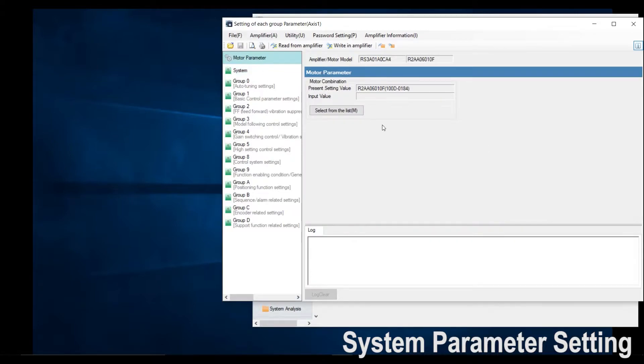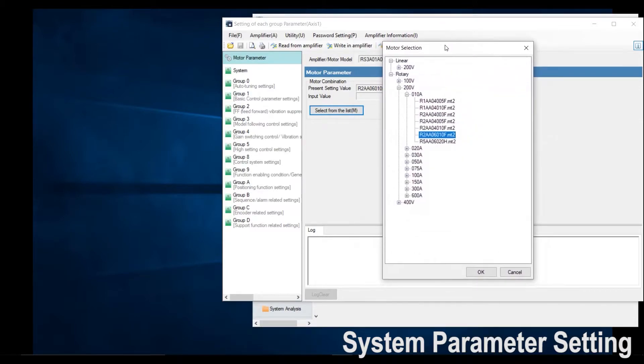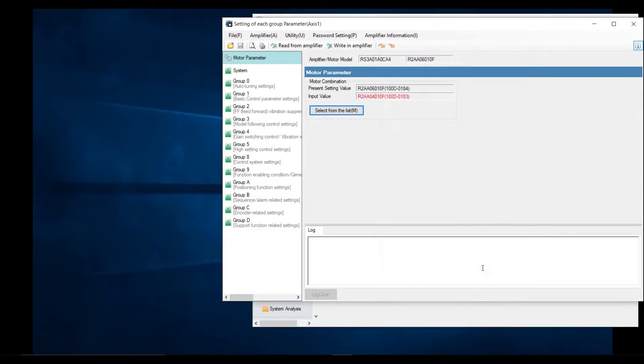Lastly would be your motor code. Click motor parameter and then select from the list. As I told you, do not connect the motor power connector since we want to ensure we have the correct motor code on the drive. Depending on either 100 volt, 200 volt, 20 amp, 30 amp, or 40 amp, you select a motor from the drop-down menu. I am using an R2AA04010F motor, so click that one and then click OK.